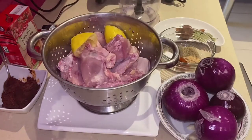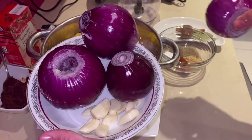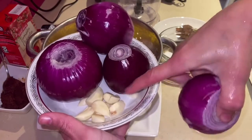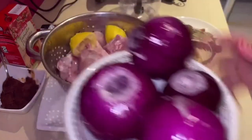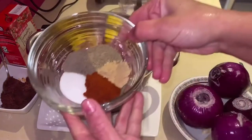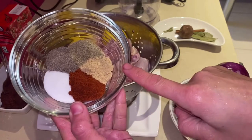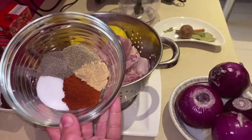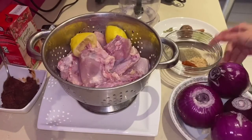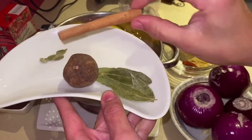The main star ingredient here is onions. I'm using four large red onions and also 10 cloves of garlic, which I will crush and add later while cooking. For the dry spices: one tablespoon of salt (to taste), one tablespoon of paprika, one tablespoon of ground ginger, one small teaspoon of cardamom, and one tablespoon of black pepper.